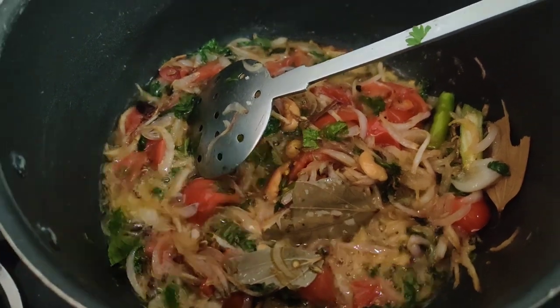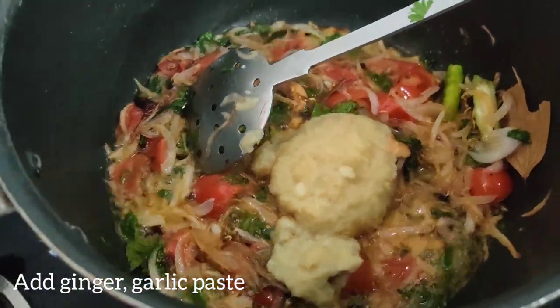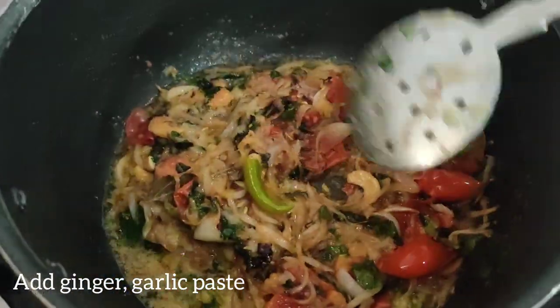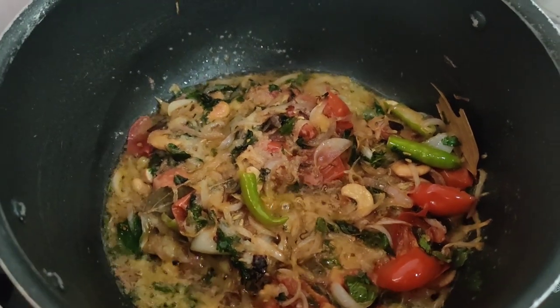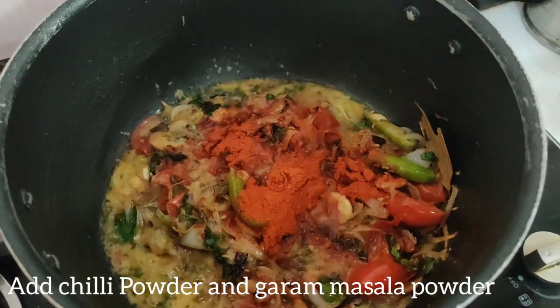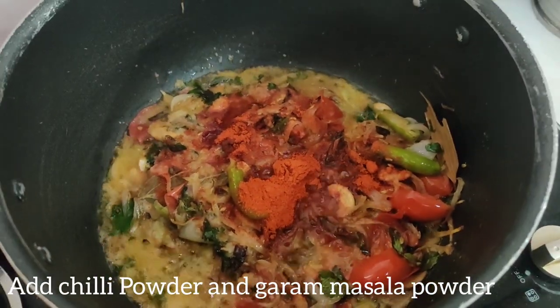Put the paste in it. We add a spoon. Pour the paste in it. I will add 3 spoons of Kashmiri and add 1 spoon of rice.